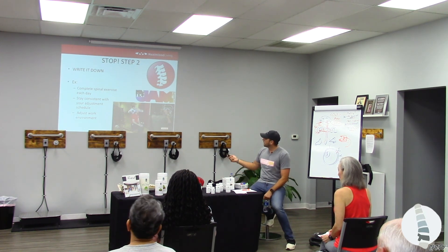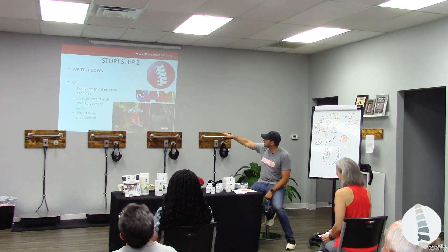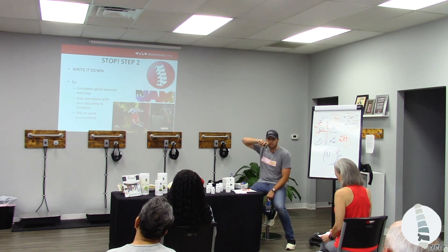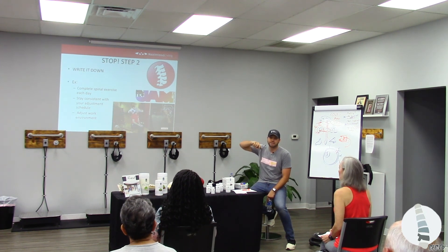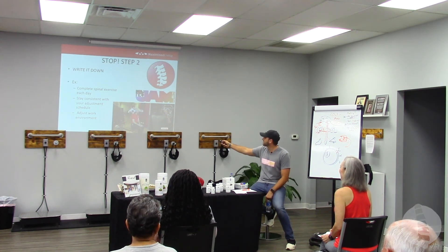So change your work environment, stay consistent with your adjustment schedule. I used to adjust every year at Winter Jam — you guys familiar with that? So they have us come backstage for all the Christian bands that come into town. And so I made them do spinal exercises even on tour.